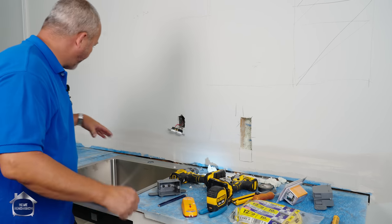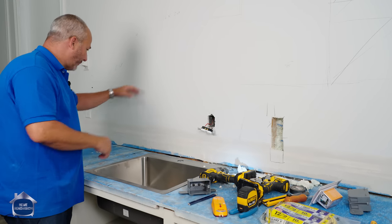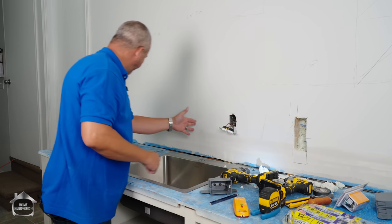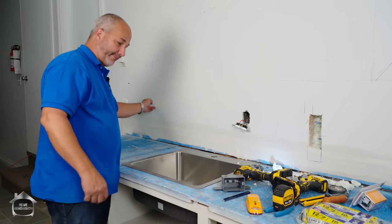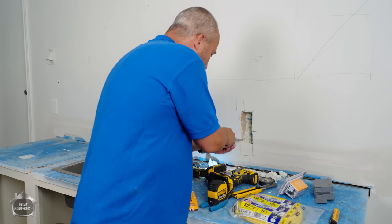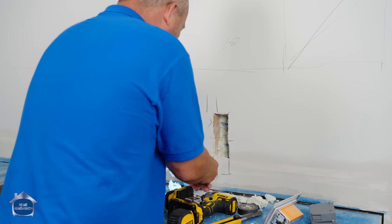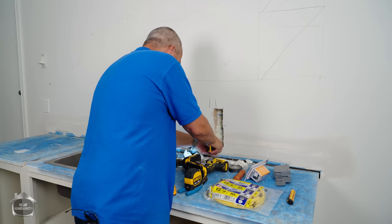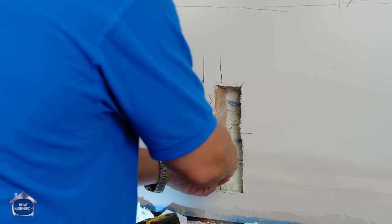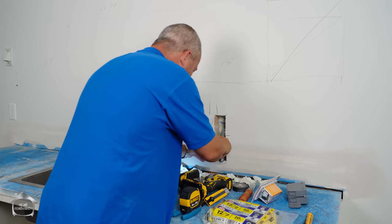The reason I'm starting here is because behind this wall is open — it's a mechanical room. So I'm flying blind. This plug I also want to move, but at least I can see the framing there. I don't feel any wires this time — that's good. We have a spot where we can do this.